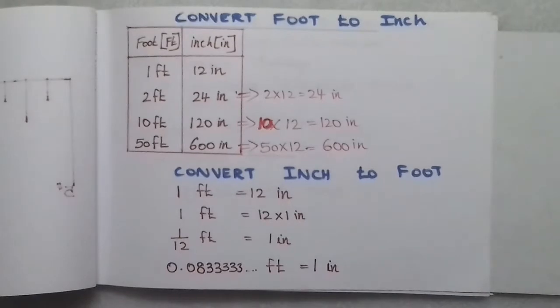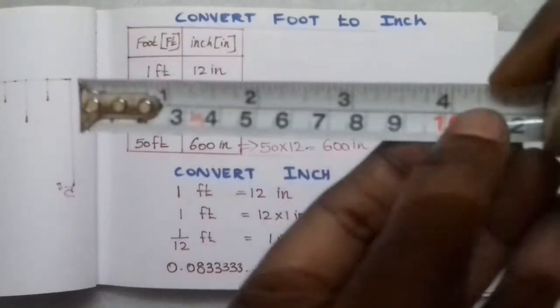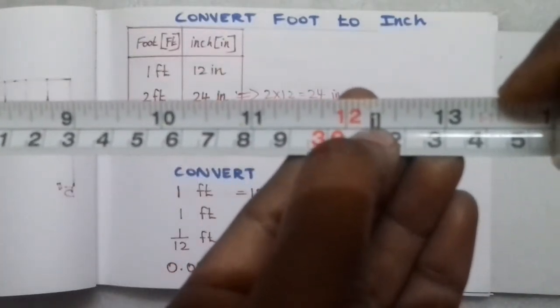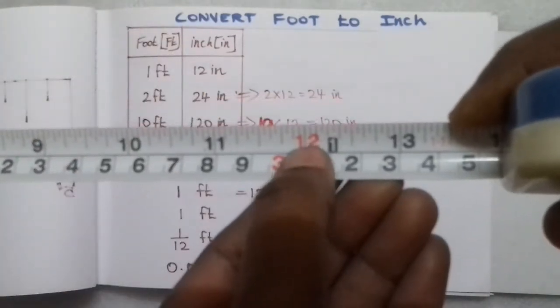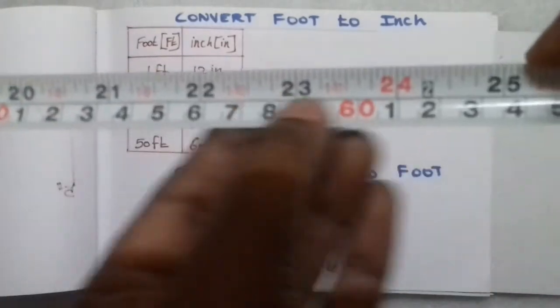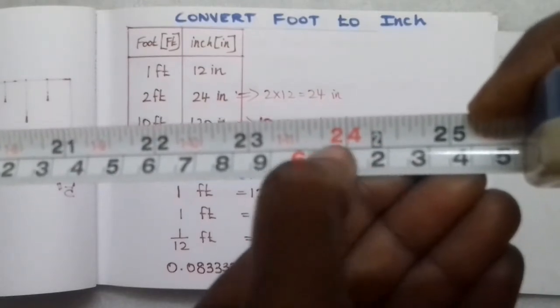One inch is equal to 0.0833 feet. So on the measuring tape, you can stretch it: 1 inch, 2 inches, 3 inches, 4 inches. You can stretch to 24 inches, which means 2 feet.